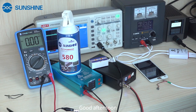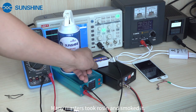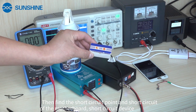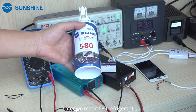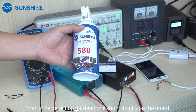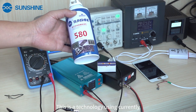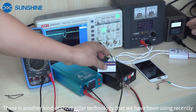Good afternoon. Today we will spend time sharing with you the latest software technology. In the past, many masters took lozen and small cash, then found the short circuit point on the motherboard. And then later, we made a zero refrigerate laser detection for patent short circuits on the board. We also have another kind of short circuit technology currently in use.